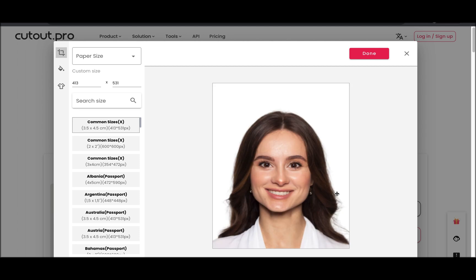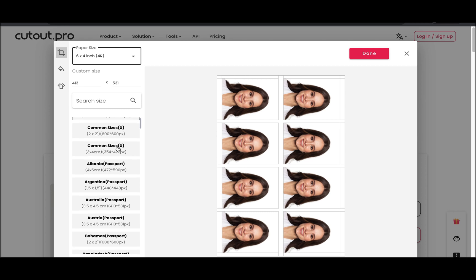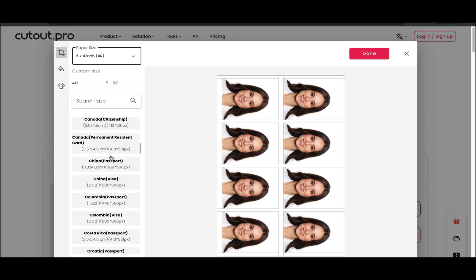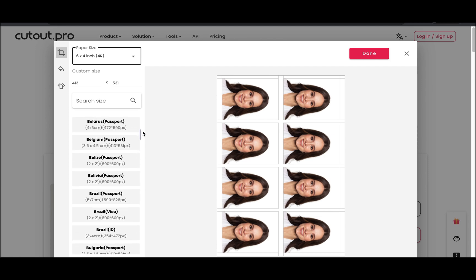Step 3: Customize your photo by adjusting the template size and background color, and changing the outfit to meet the specific passport requirements of your country. Here, you can choose official photo sizes for ID, passport, visa, and license of various countries including USA, Spain, Germany, France, India, China, Italy, Korea, and Brazil.